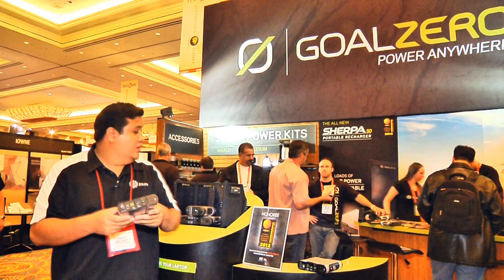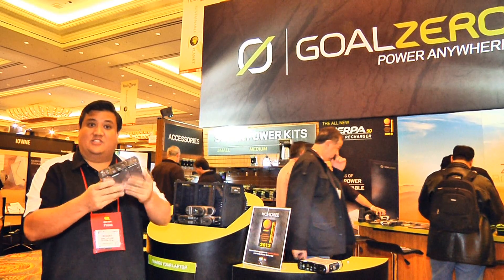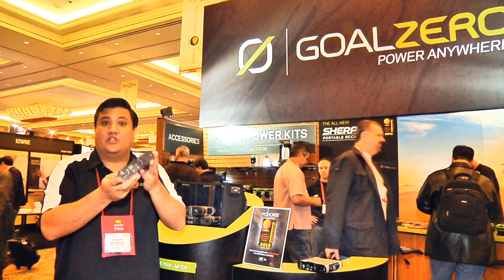You want to charge it from the wall? Great. You want to charge it from this — a 13.5-watt solar panel array? Great. It'll take about four hours of direct sunlight to get a complete charge. You want to power your laptop, your USB devices, and even your AC devices? It's all contained within this one unit.